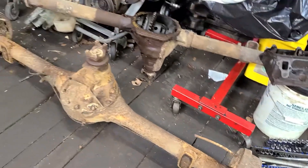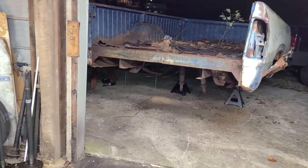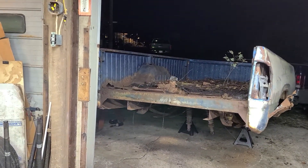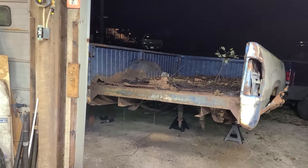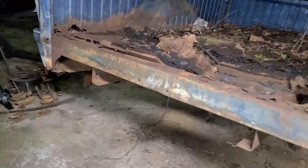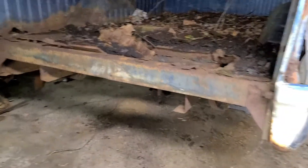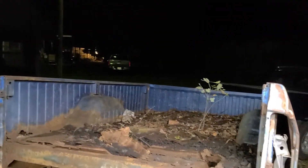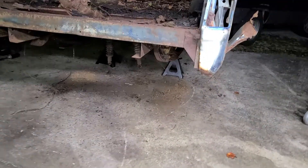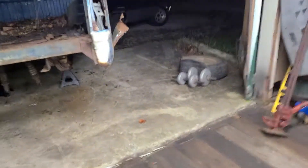I gotta wrap this up because it's getting late. I still gotta get what's left of this truck out from in front of my garage and at least out there in the yard, out of the way, so that my wife and my daughter can move their vehicles out. I thank you very much for watching. If you have any questions about this or any of the other videos, you know what to do.